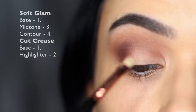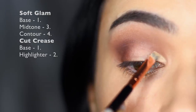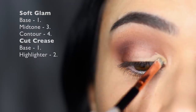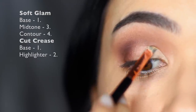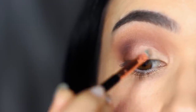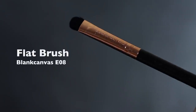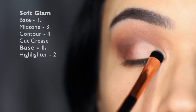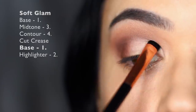Now I'm going to cut the crease using a little bit of concealer on an angled brush. Try not to overthink it — just clean up the inner part of the lid, applying a little concealer on that inner lid part, bringing it right up towards the crease. Then taking a flat brush, we're going to take shade number one again and tap it over the concealer to set it in place.